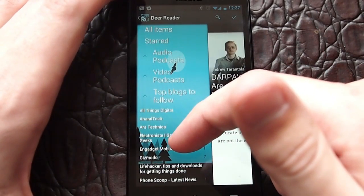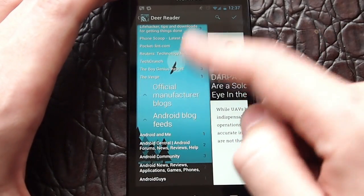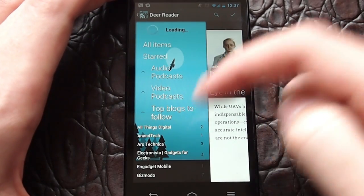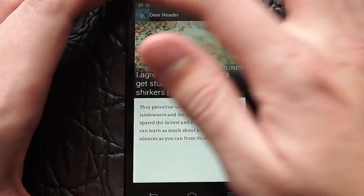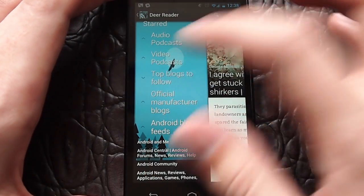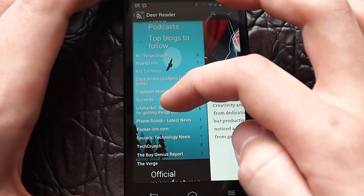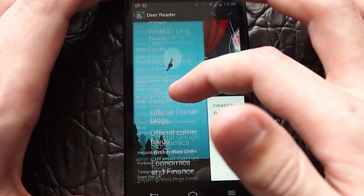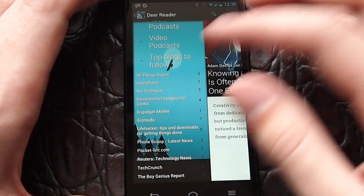Over here on the left, you have your Google Reader feeds pulled in. You can see I've used this for podcasts and also news reading, but you can pull to refresh, which is something they've nicely thrown in. When there are unread items, it goes back into the newsfeed. These are collapsible lists — you have top blogs to follow, for example — and you can expand or collapse these, but they expand by default when there's something unread. Under video podcasts here I have nothing unread, so that's just collapsed. You can turn on read stories if you'd prefer, but this way makes it easy to see what's unread.